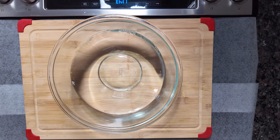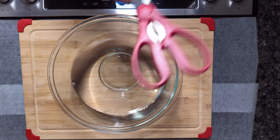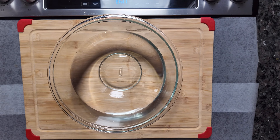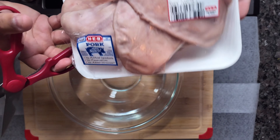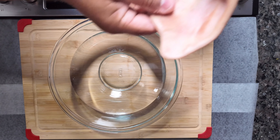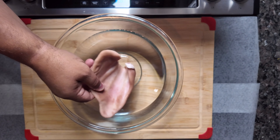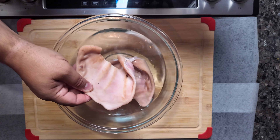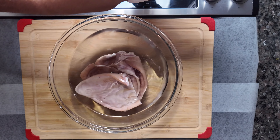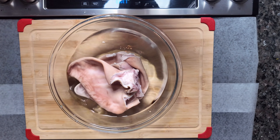I also strongly recommend you have some cooking shears, and you'll see why here in a moment. The first ingredient we're going to be adding is pig ears. They're very high in protein and fat, but also very high in collagen and glucosamine. Right now we're just going to go ahead and start scrubbing and cleaning the pig ears in the vinegar and water.